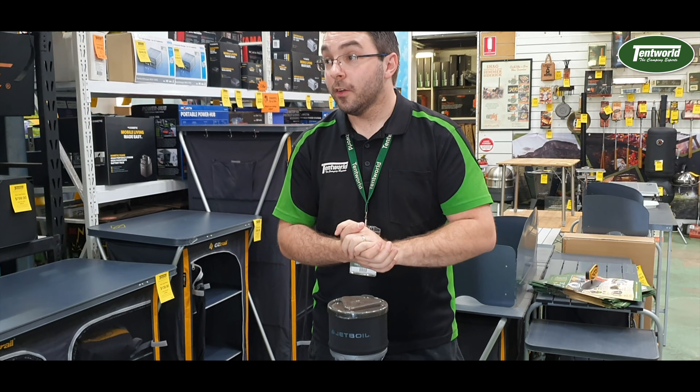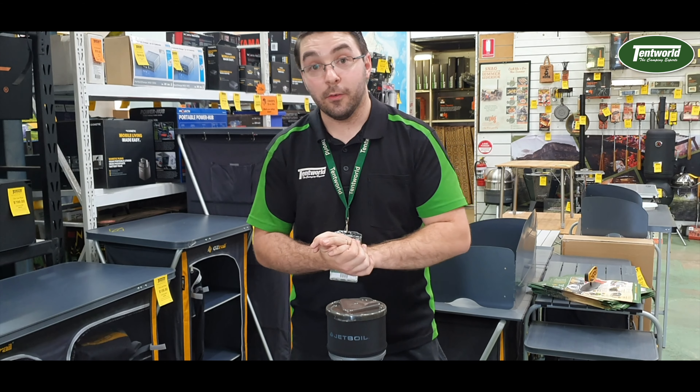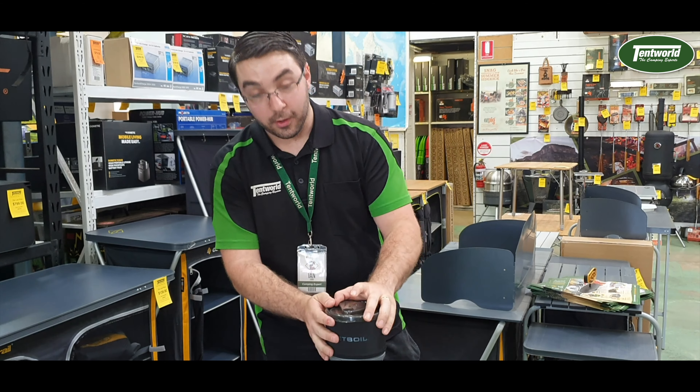With this unit only weighing 415 grams, it's the perfect companion for your hiking needs. Obviously you can use it for different needs — if you're a truck driver, having one of these would definitely be the way to go over a normal 12-volt kettle, because not only will it boil the water faster but you can also use it for your coffee or tea.